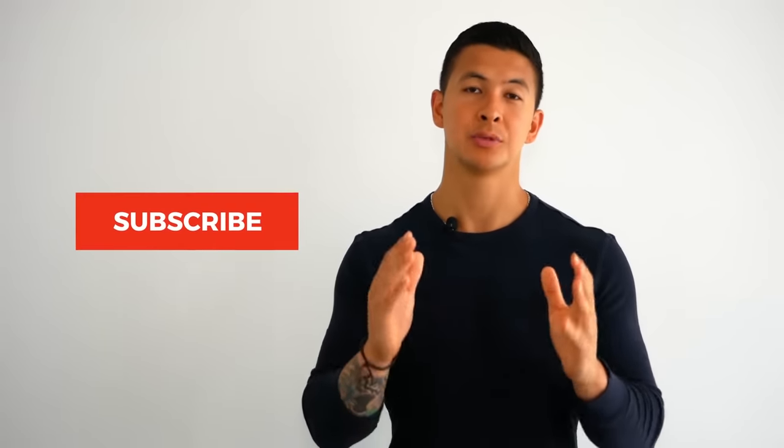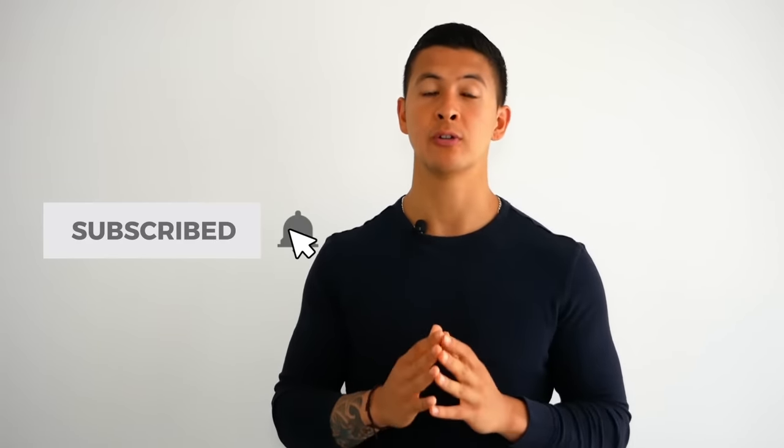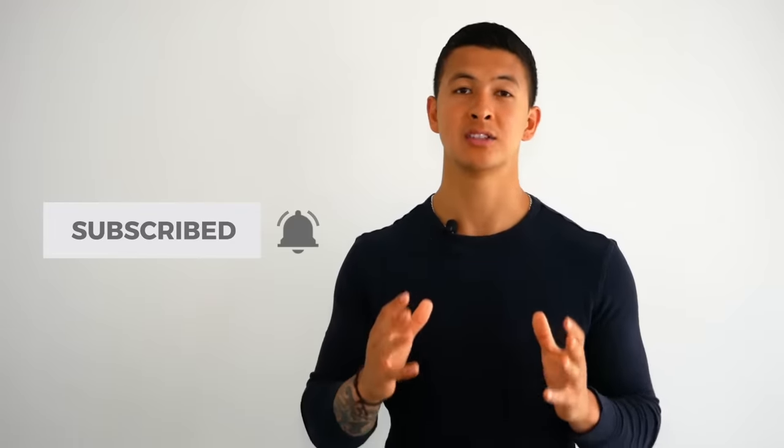I hope you enjoyed this video. Please show your support by giving the video a like, leaving a comment below on what you'd like to see me cover next, and subscribing to the channel with notifications turned on. I really appreciate it — thank you so much, and I'll see you next time.